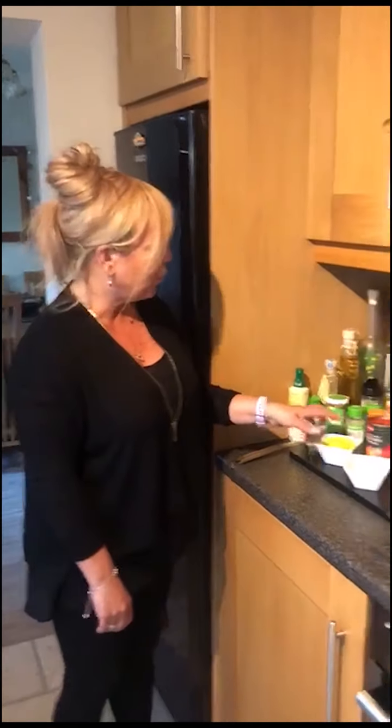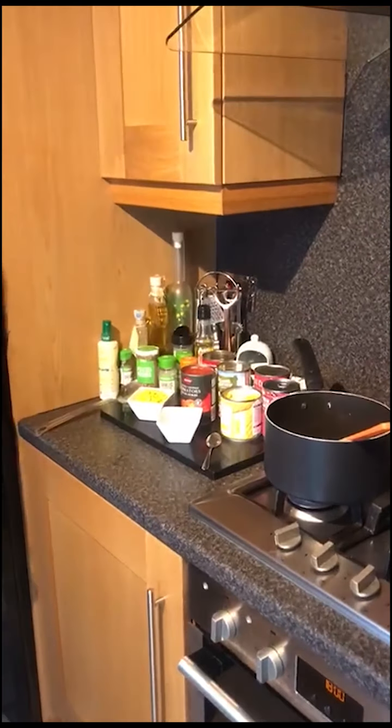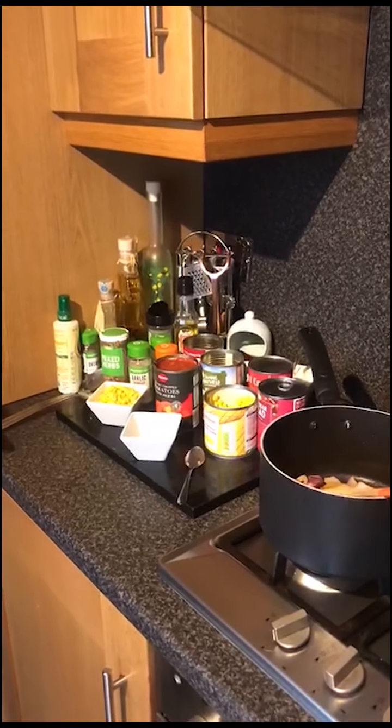Hi, my name's Cheryl. I work for Living Well and Link For Life in the Healthy Lifestyles Nutrition team. What we're going to be doing today is cooking the easiest chilli ever, and I've raided my store cupboard of ingredients. So we've got here lots of tinned products and we're going to make a bean chilli.